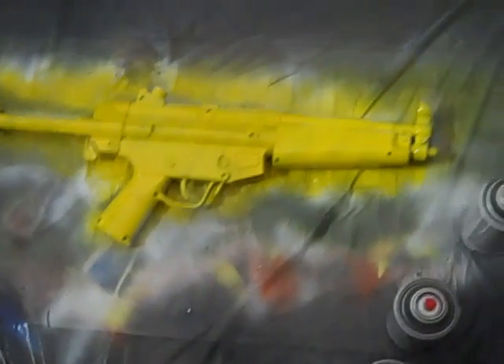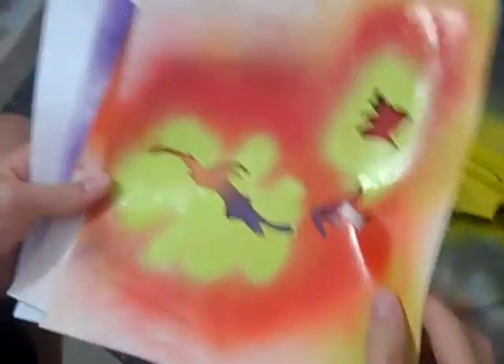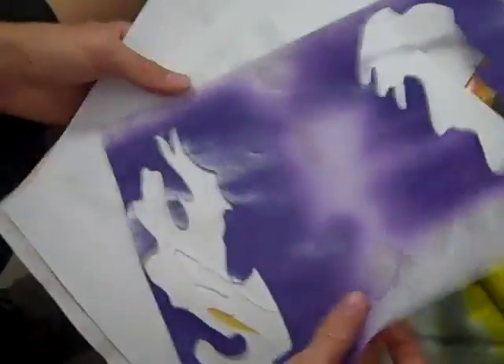Now for the white, we have special stencils for this. We printed out a camouflage pattern and then cut out stencils with an X-Acto knife. We have about nine or ten of them here, and we're going to use them for the gun. For the first coat, you're going to want to use the big ones, which are these.